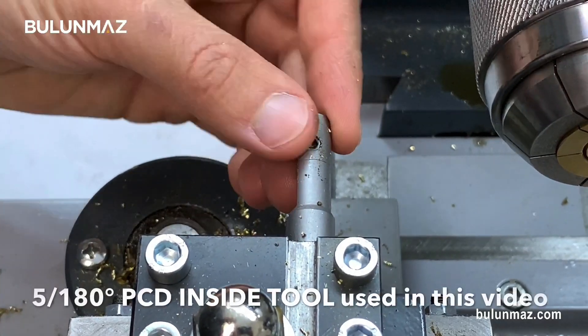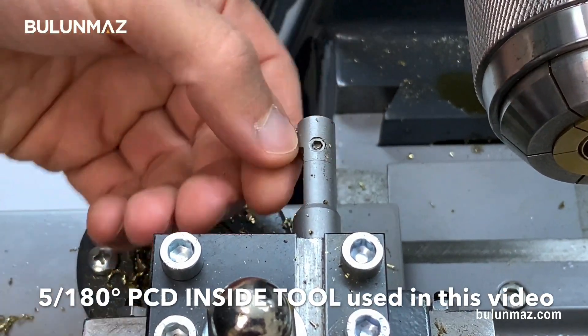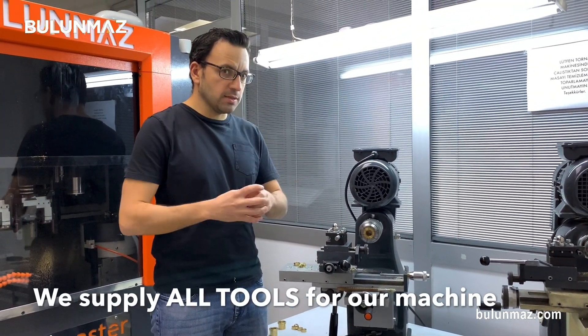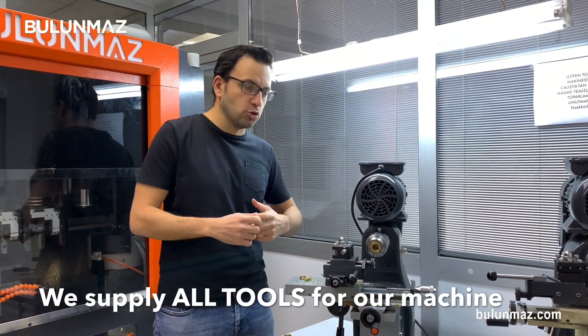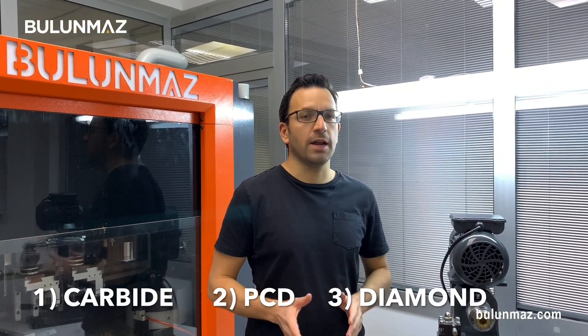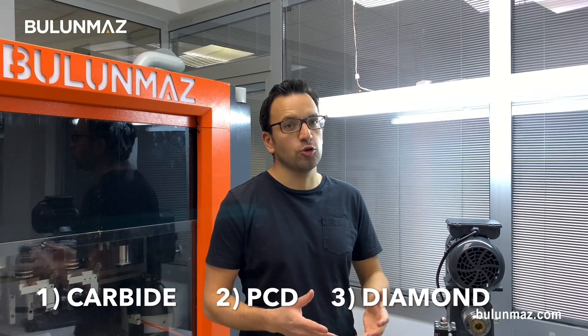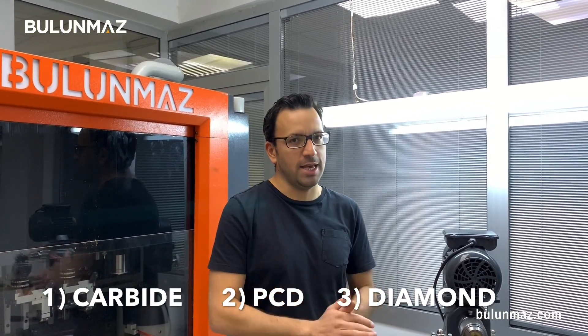I used a PCD tool in this video to make the cuts inside my ring. The PCD tool is a polycrystalline diamond tool — it's made of pressed real diamonds. Real diamond powder is pressed and made into a tool. It gives shine but less than natural diamond tools, but the lifetime of the tool is much longer than the diamond tool. You have different options of tools to use. There are carbide tools which give no shine and the lifetime is so-so. There are PCD tools as I told you — they are made with pressed diamond powder, still shiny and very long lifetime. And there are natural diamond tools which give very good shine, and lifetime is a little bit less than the PCD tools.